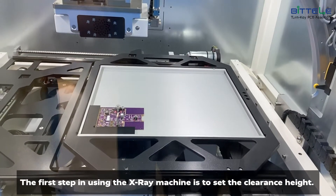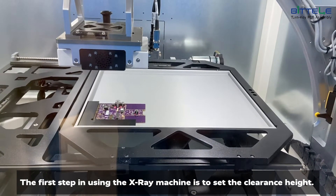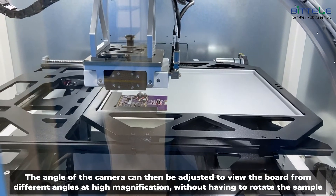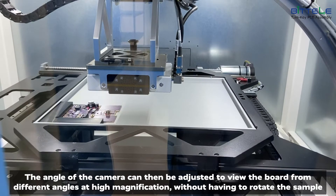The first step in using the x-ray machine is to set the clearance height. The angle of the camera can then be adjusted to view the board from different angles at high magnification without having to rotate the sample.